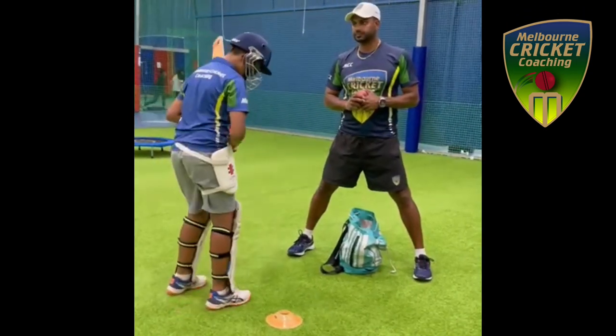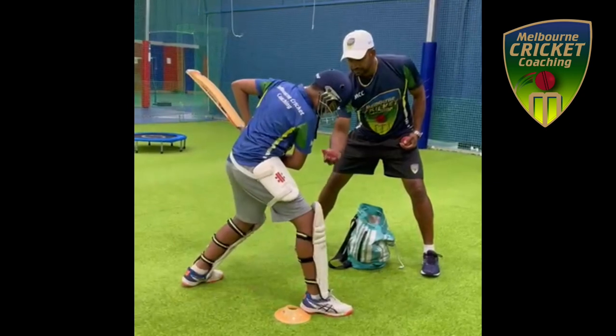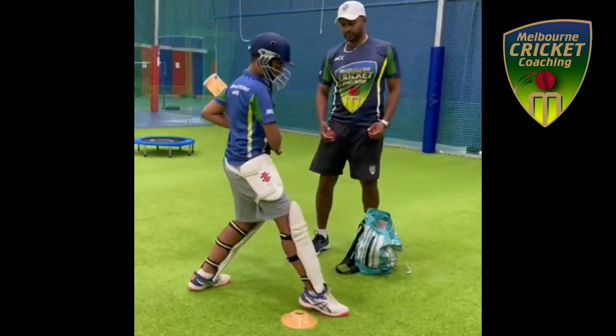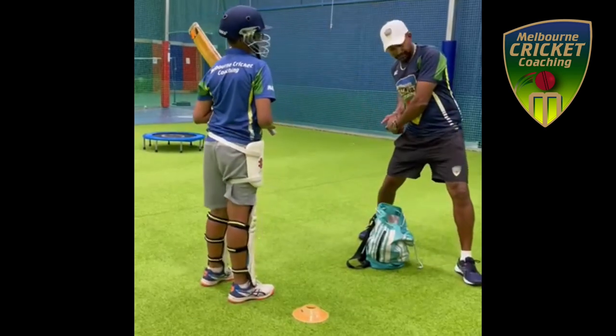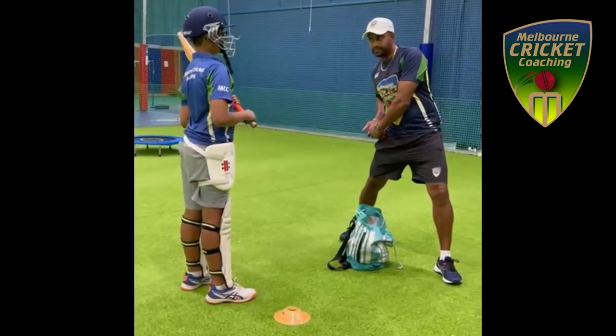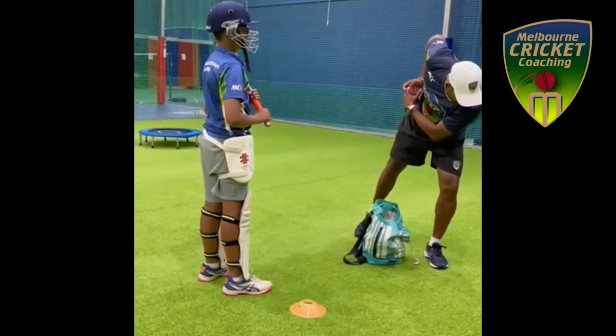Ready? Move. When you're moving, you're moving like that. Because your back is lower and your head is higher. If you're going forward, you get your head down like that.